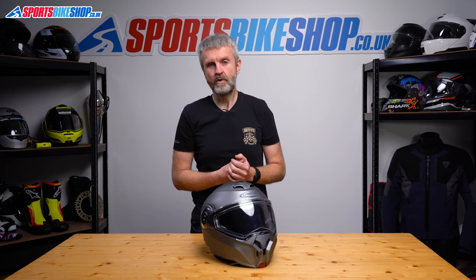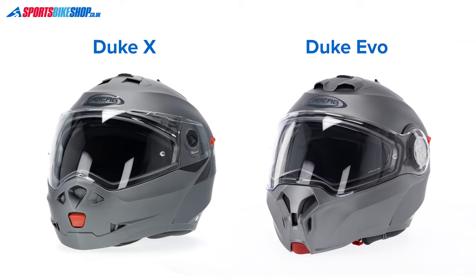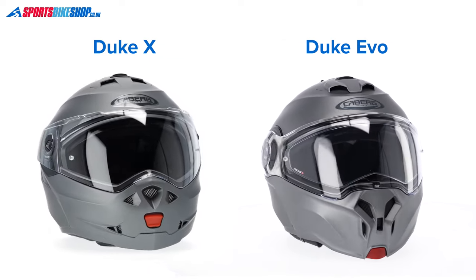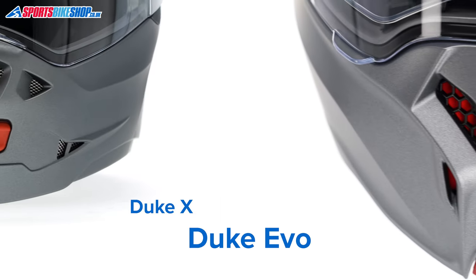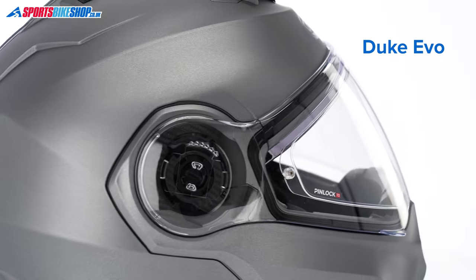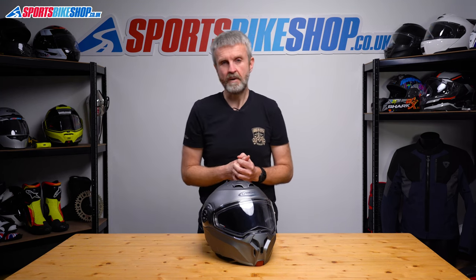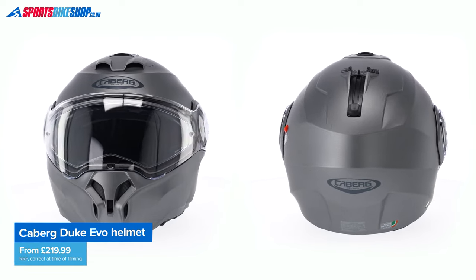That helmet has been replaced by the Duke X, which has been revised slightly to meet the requirements of the new safety standard. Then on top of that, there's this — the Duke Evo. It's structurally very similar to the Duke X. The only difference to the main helmet portion is a more pronounced scoop for the top vent. The chin bar is completely different, with a switchable air vent and a different opening button. There's also a different visor with a better fixing mechanism and a stronger lock position, and the Pinlock on the inside is a higher grade. The lining is improved, and there's a more effective platform for intercoms.